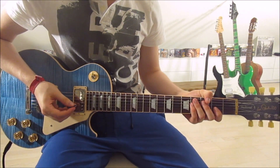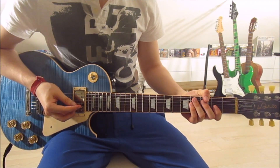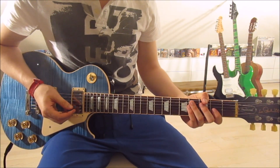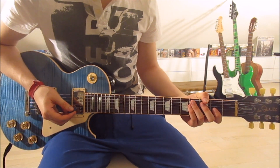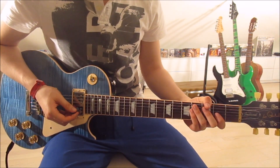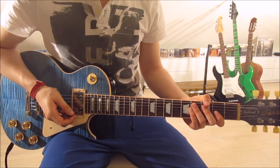That was already the whole pre-chorus as well — surprise! There's only one riff left: the chorus. It uses the exact same chords in the exact same order as the intro and pre-chorus. The only thing that's new is the rhythm, so let's get into that.